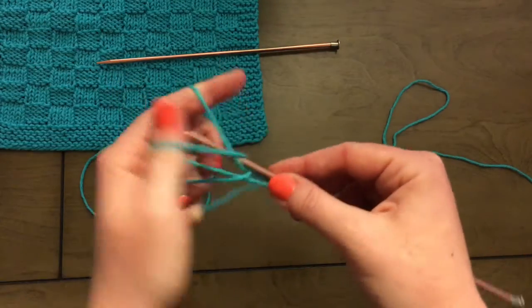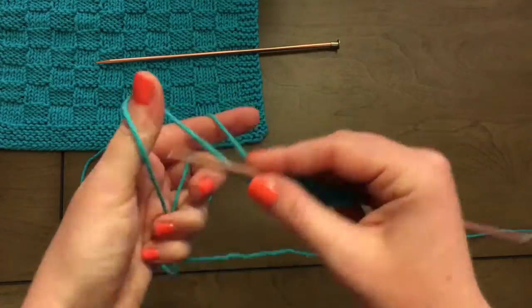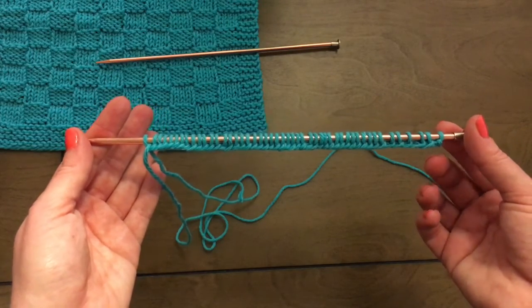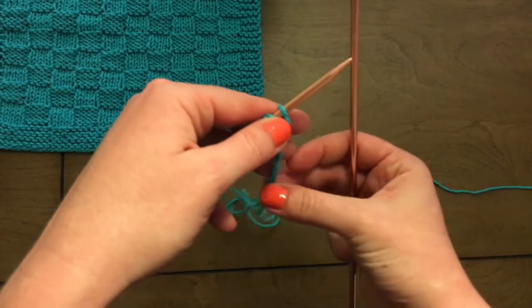So, let's do it. All right, there's 48 cast-on stitches. Now we will begin knitting for eight rows.